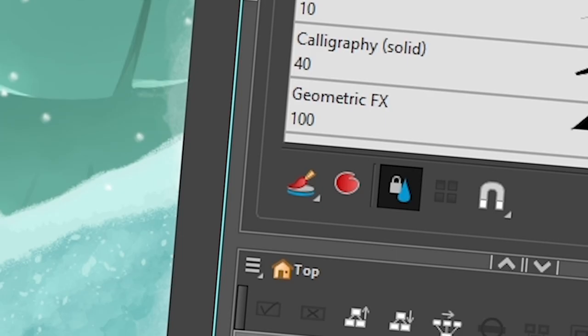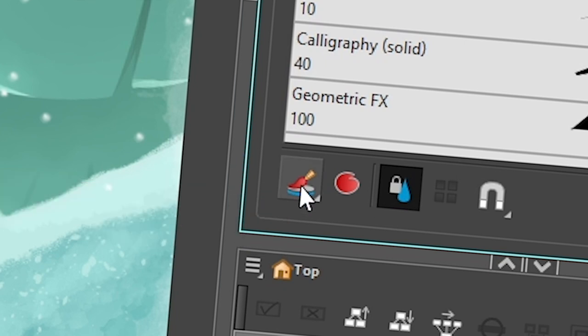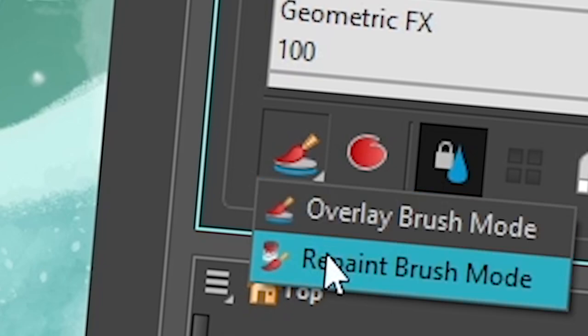If I click on the stencil brush and go to the options of the brush tool, I'll have this little button, and if I click on it, you're gonna have overlay brush mode and repaint brush mode.